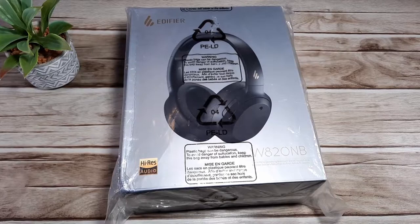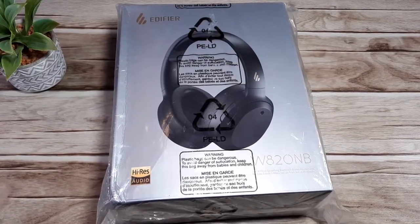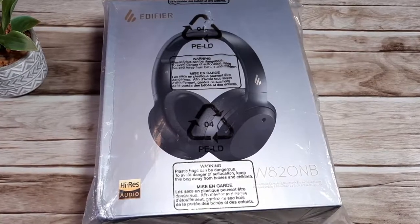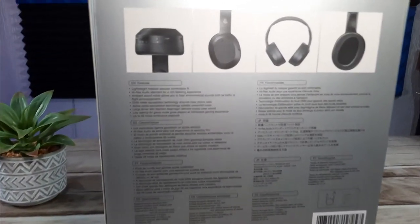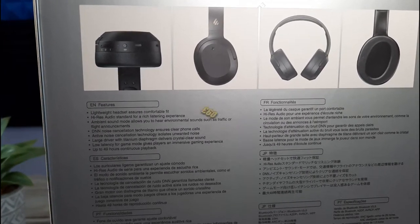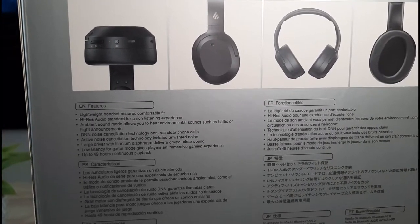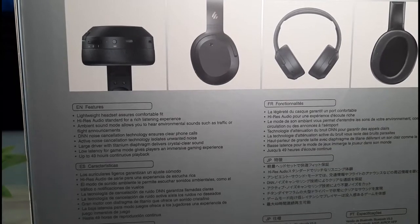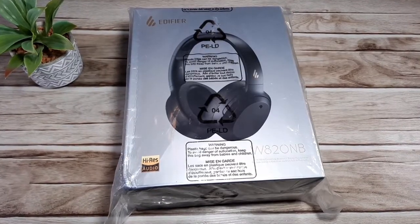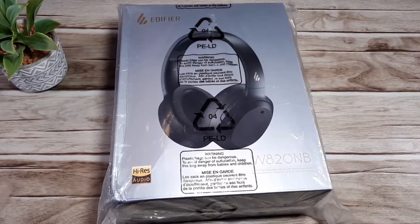Welcome to today's video where we're going to be taking a look at these Edifier W820NB wireless Bluetooth headphones. These come with active noise cancelling and ambient mode. I'm Really Random Reviews, I hope everyone's doing fine. These headphones are from Amazon and cost 60 pounds at the time of recording. Some of the main features include high-res audio certification, active noise cancelling, ambient mode, real memory foam, titanium drivers, up to 49 hours playback or 29 hours in ANC mode.